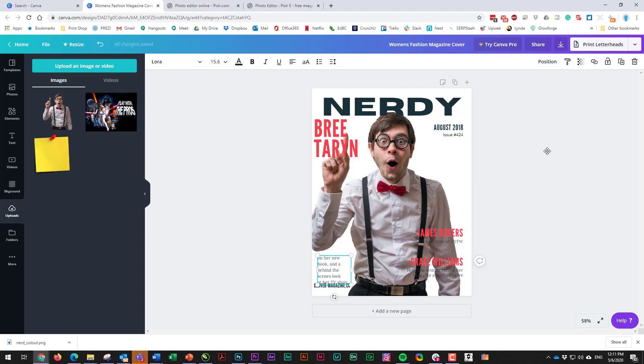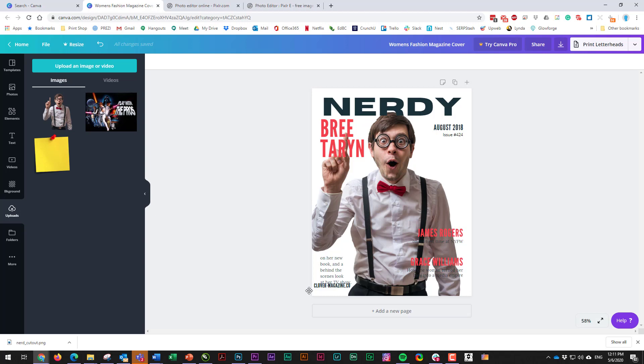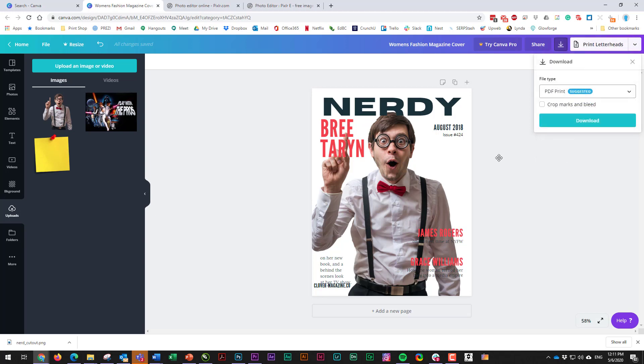Hopefully that gets you started. Use all the techniques we already talked about in the original Photoshop lesson, and make sure you've watched the analysis video on how to analyze a magazine cover. If you can't use Photoshop, just jump into Canva and make it. When you're done and need to hand it in, download it as a JPEG or PDF — PDF is probably the nicest way. Then send it to your teacher and we'll go from there. Good luck!